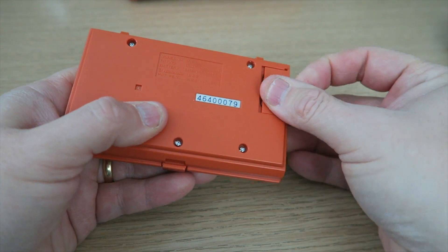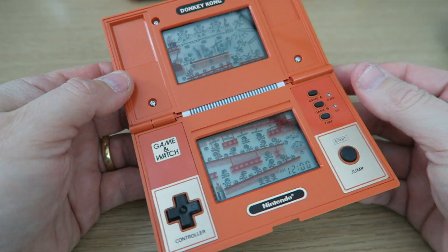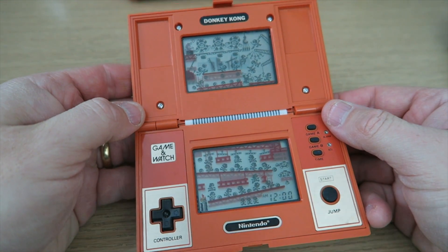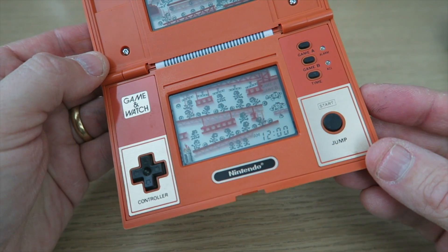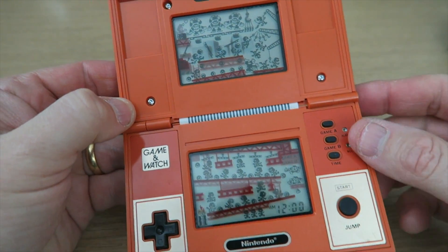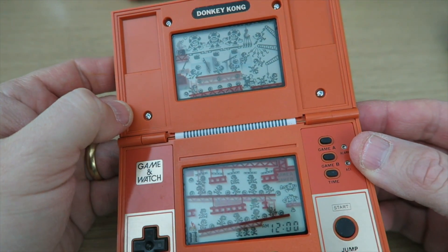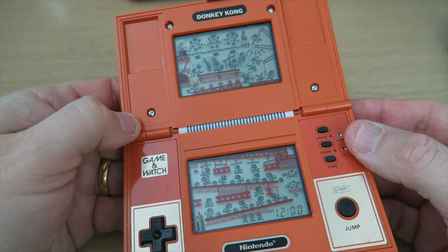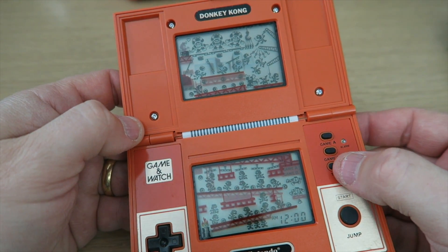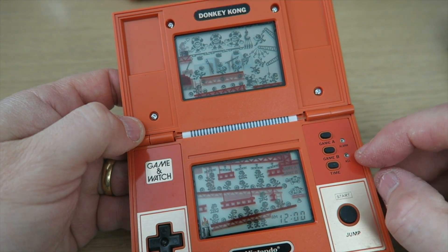I think the first thing to do is get the batteries in — luckily I do have some spares. The battery cover is absolutely essential because they are quite easy to remove. And the first thing you see when you turn it on is all the graphics on the characters — so all their actions, including Donkey Kong as well.